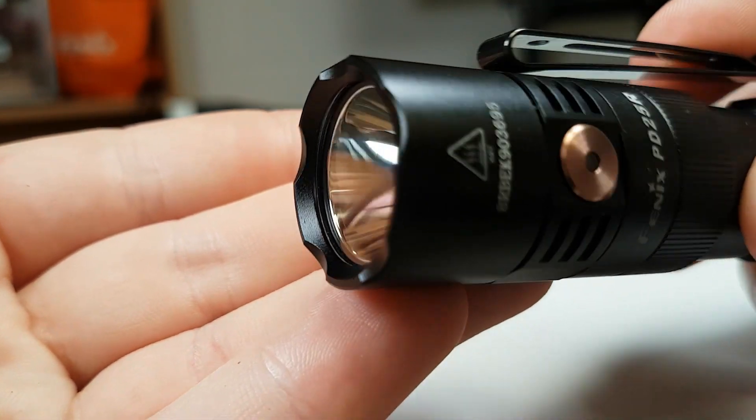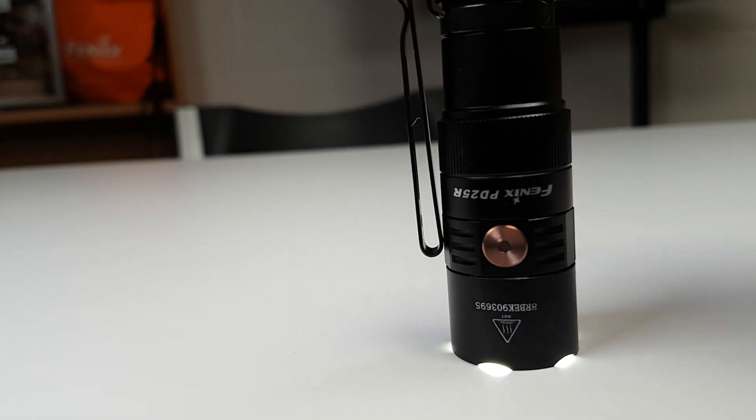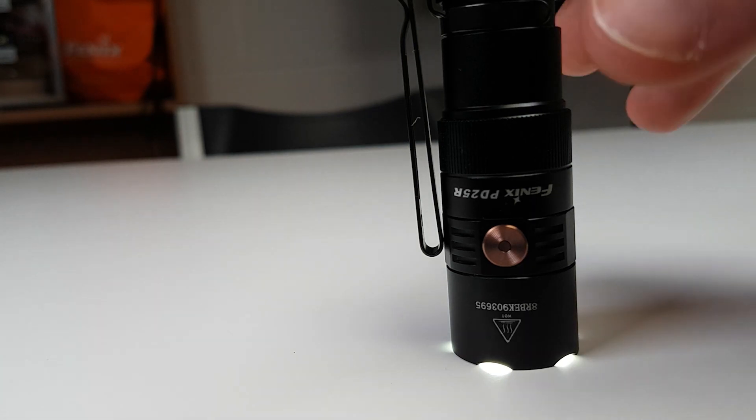Around the head we have a slightly crenulated bezel. This is more style over function, as these aren't rugged enough to be a smash bezel, but they do allow some light to be cast out when placed down and allow air in to prevent any materials potentially getting burnt.